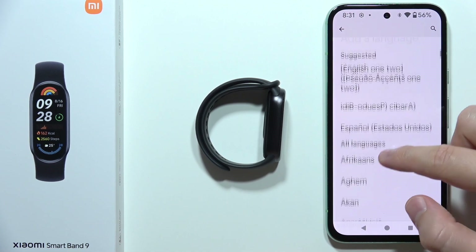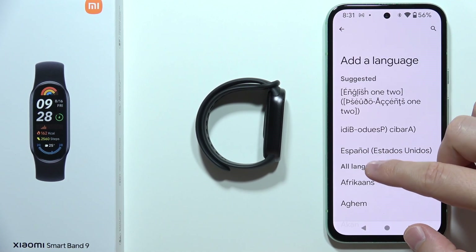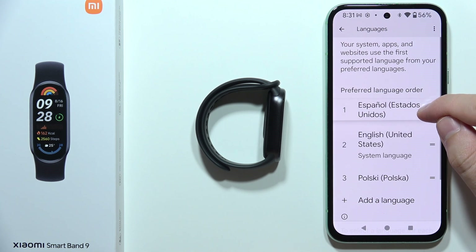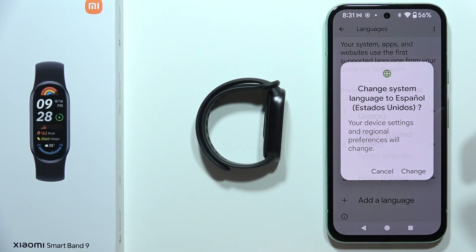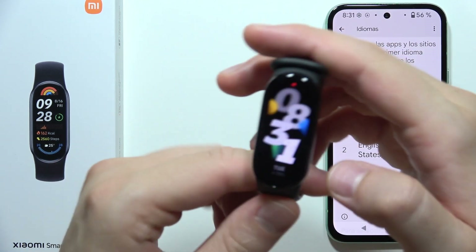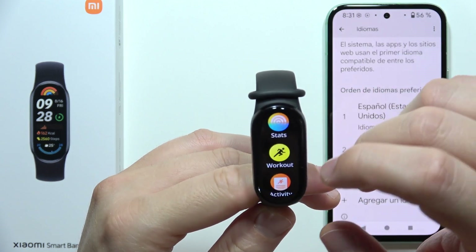Let's say I want to add Spanish. Select it from the list, then switch and put the Spanish language at the first place and click Change.